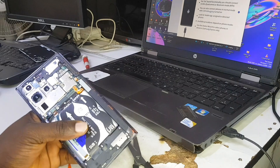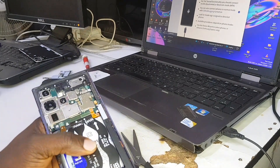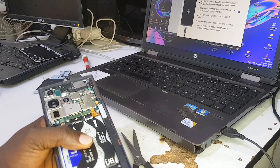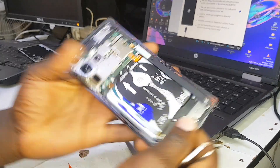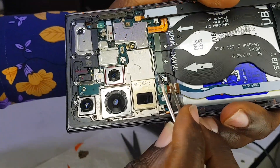The next thing is for me to show you where the test points are. We are removing this factory reset protection by the test points method, and we are using a Chimera Tool to remove this factory reset protection.